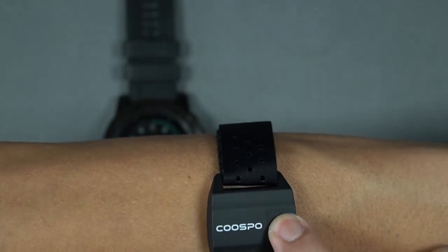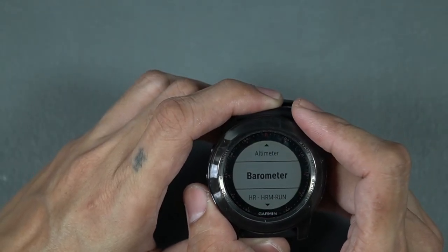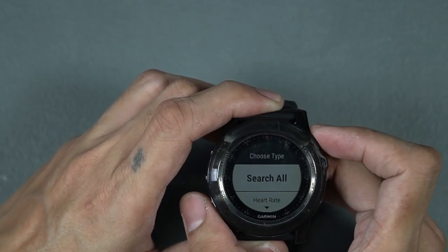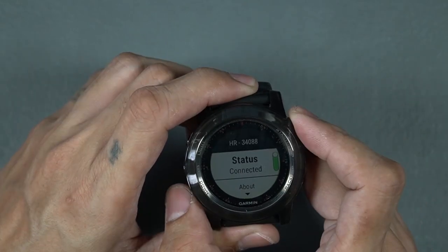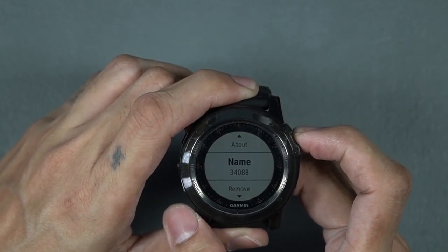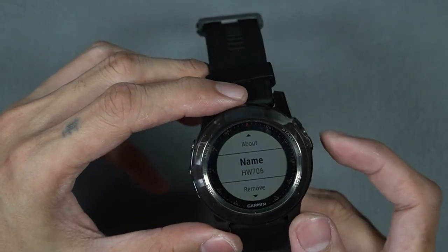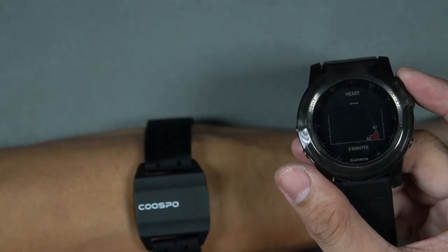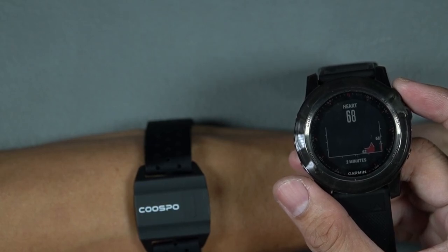To pair, turn on the unit by pressing the button. Go to the sensors on settings of your device. Select Add New and select Heart Rate. Wait as it searches for your device and press OK to confirm. Since the device appears with a random name that's difficult to remember, I renamed the device on my Phoenix 3.